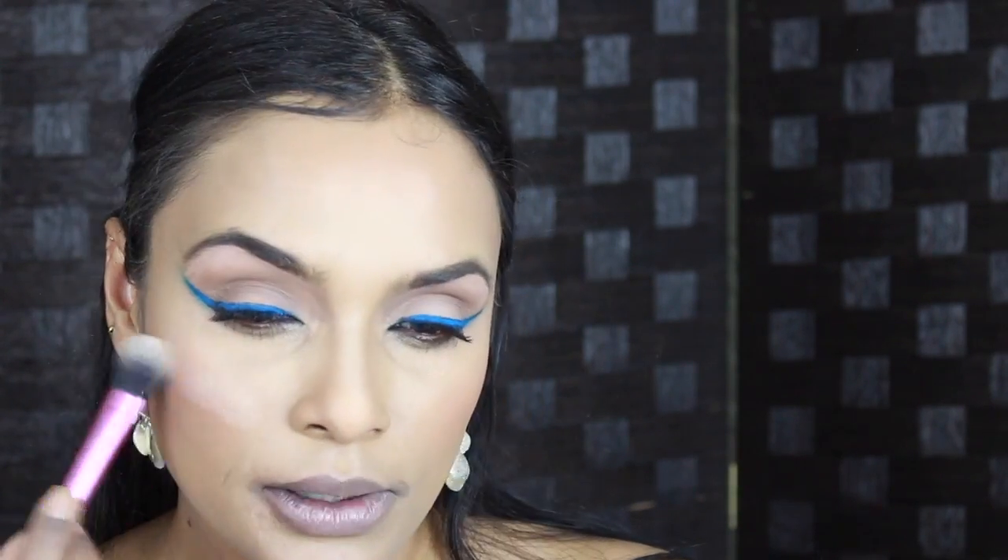Oh, I forgot the highlight! Taking some Becca Opal, just going to highlight the tops of my cheekbones.